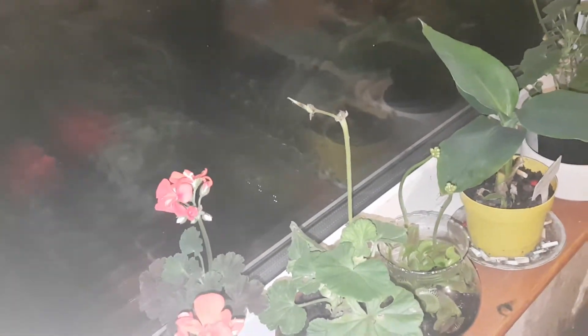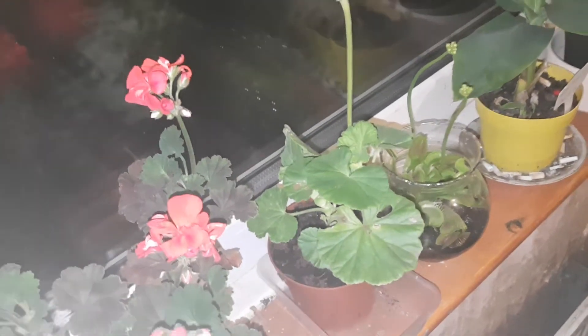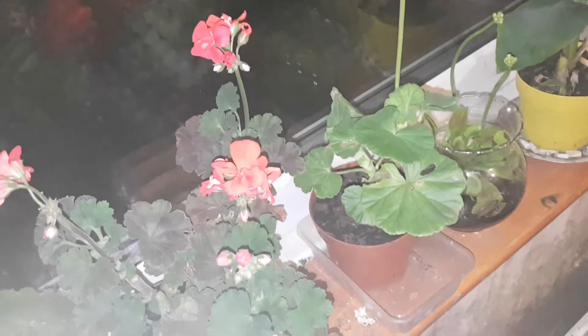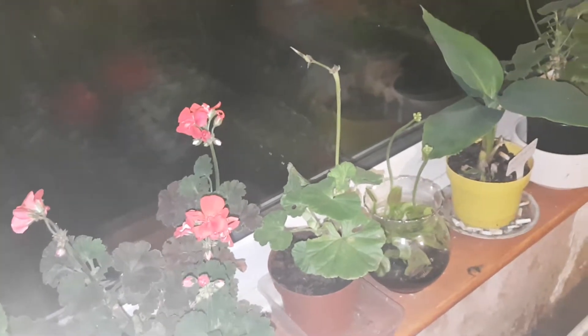And then this one here has actually got a seed pod, so I'm leaving it on to see what happens. Even though this one is actually white, it's also got a bud forming. That's just another F1 hybrid bedding type.